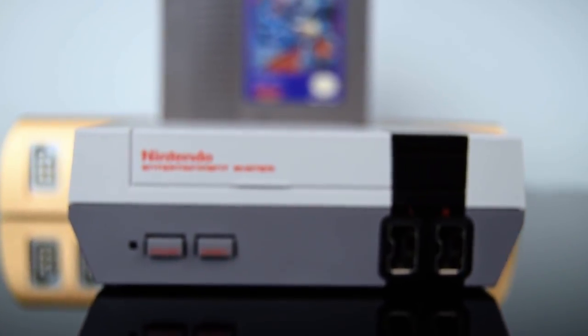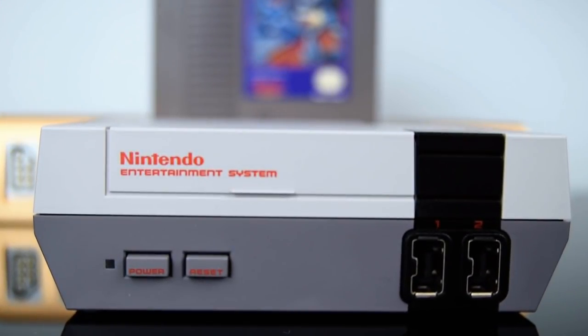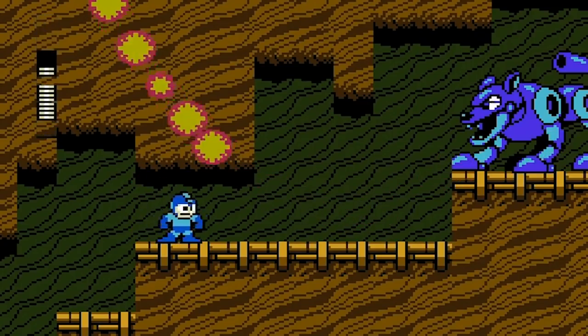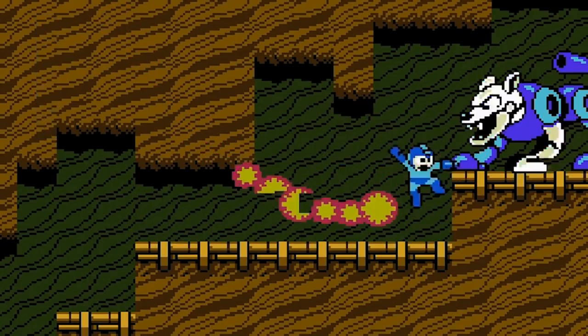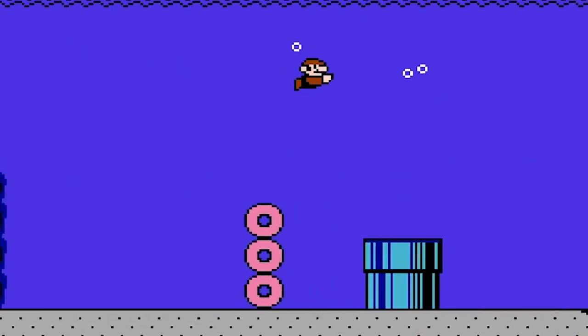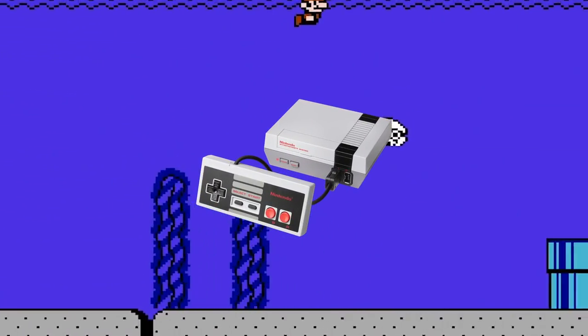It's fair to say that the NES Mini was a huge success, but one ultimately limited by the low quantities shipped to stores. Even if you did find one, the experience was still marred by flaws, including subpar video scaling, minor emulation issues, and ultra-short controller cords. With its latest miniaturized system, Nintendo is taking a second stab at the Mini concept, and this time it's brought along some key improvements.